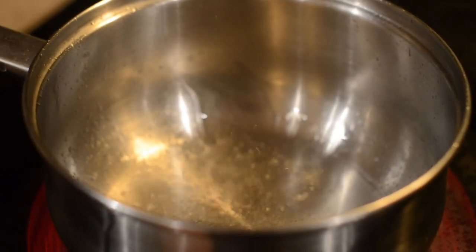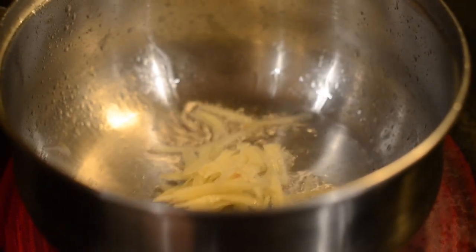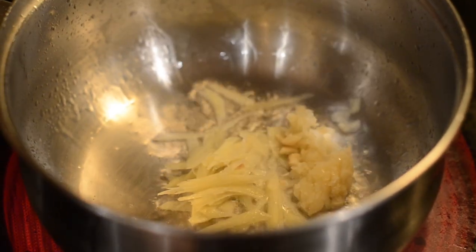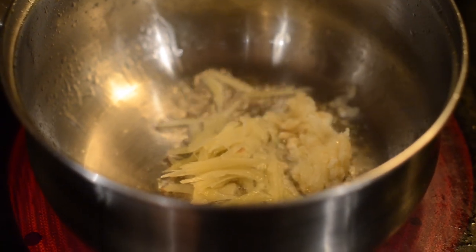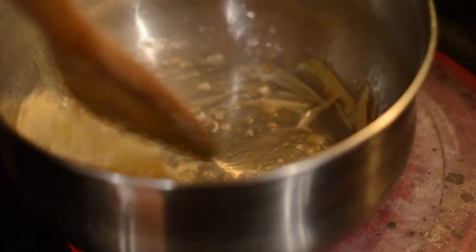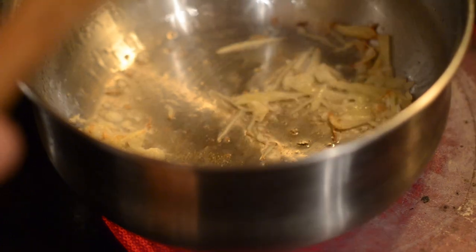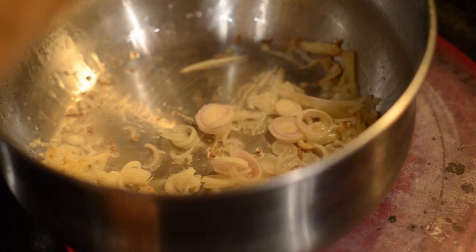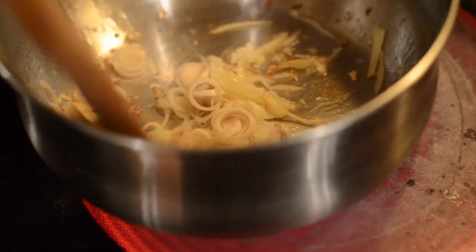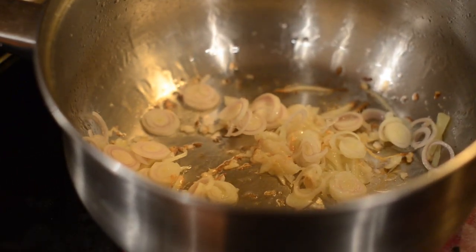Meanwhile, while the other side is cooking, in another pot we'll add some oil, some ginger, and garlic. Next, add in the lemongrass and the tomatoes.